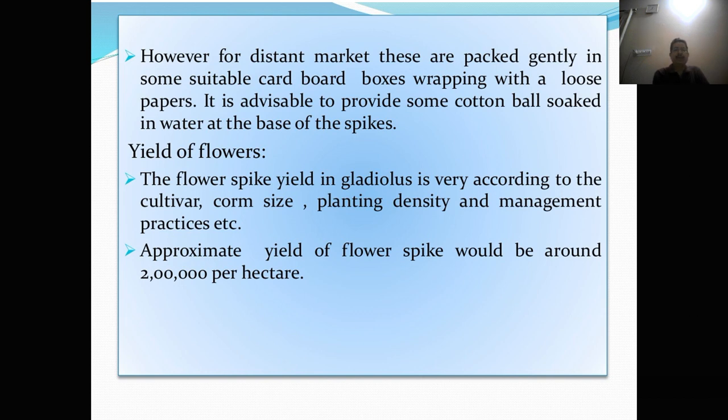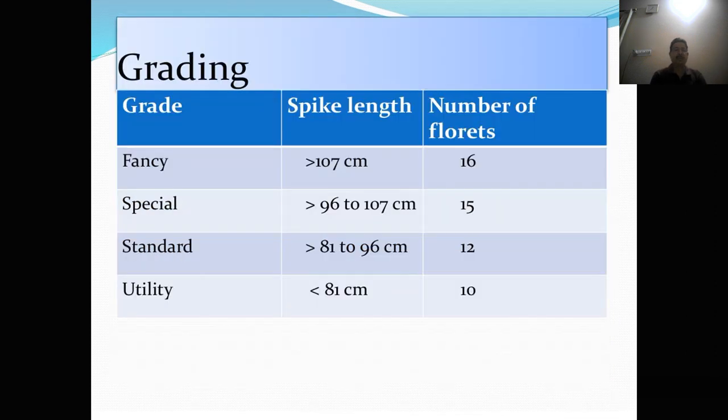Yield of flowers. The flower spike yield in gladulus varies according to the cultivar, corm size, planting density, and management practices. Approximate yield of flower spikes would be around 2 lakhs per hectare. Grading: fancy type has spike length more than 107 cm and number of florets is 16. For special grade, spike length is 96 to 107 cm and number of florets is 15. For standard grade, spike length is 81 to 96 cm and number of florets is 12. For utility grade, spike length is less than 81 cm and number of florets is 10.